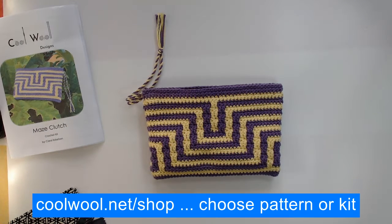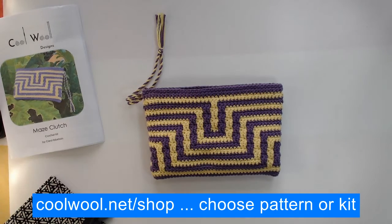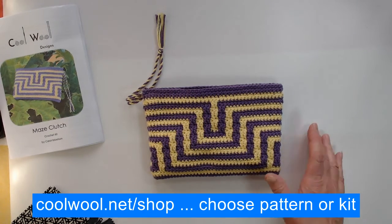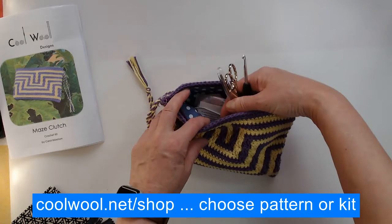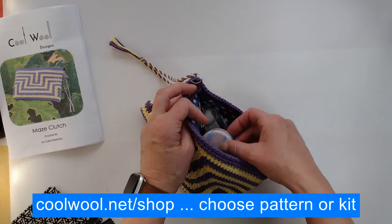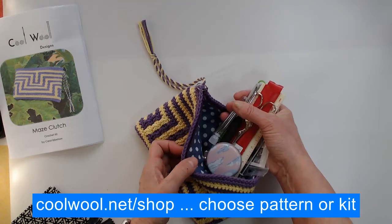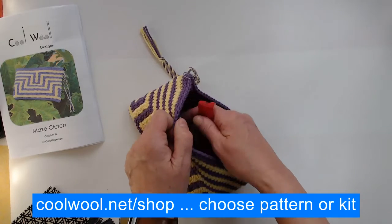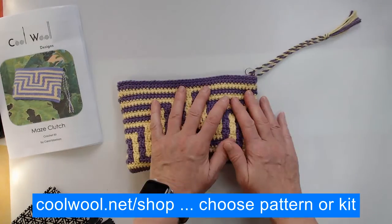If you have the kit, you will get some lining and the zip to match the colours you've chosen. Let's have a look inside - here we go. I've got all my crochet hooks, my scissors, I've got tins with stitch markers. There really is quite a lot of room in there and it is really, really useful for all your bits and bobs when you're crocheting or knitting.